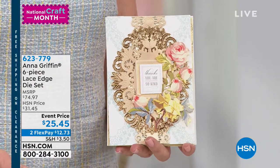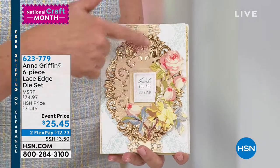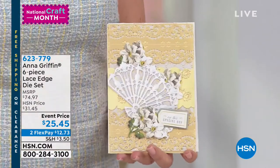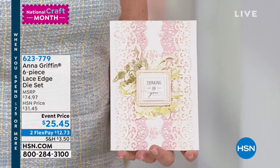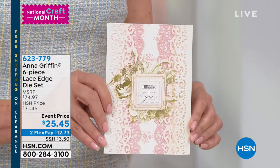Beverly just asked about a lace card, and this is our beautiful lace edge die set. It's going to create a doily-like effect with cardstock. You can actually cut our dies with fabrics, but you see there's a border, a background border, a center medallion — and look at that. It is lace-like. It's gorgeous.